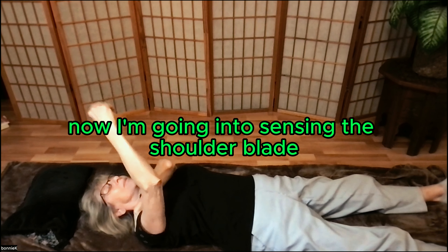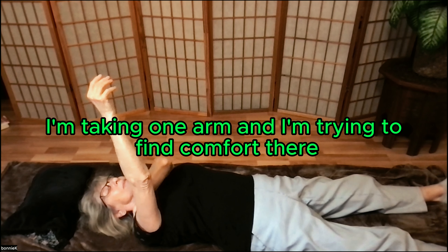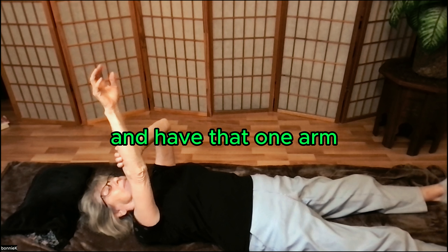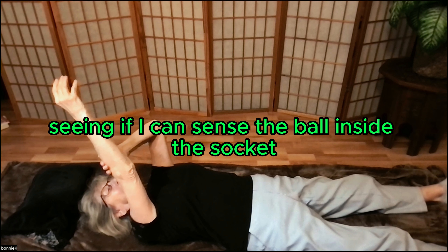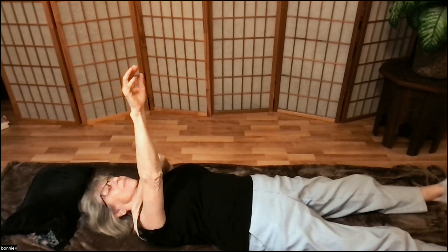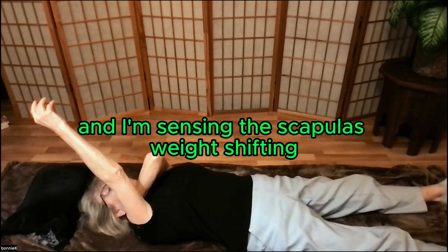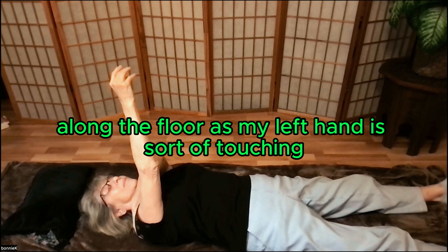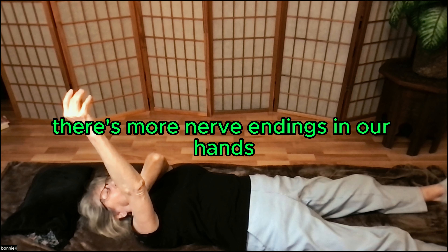Now I'm going into sensing the shoulder blade and the shoulder joint within the blade. I'm taking one arm and trying to find comfort there, having the other arm support it, with that one arm going up towards the ceiling, rotating, seeing if I can sense the ball inside the socket. Then the fingertips are gliding towards the ceiling — I'm turning my hand as I glide, sensing the ball moving inside the socket, and sensing the scapula's weight shifting along the floor as my left hand is touching and giving my brain information through the experience. There are more nerve endings in our hands.